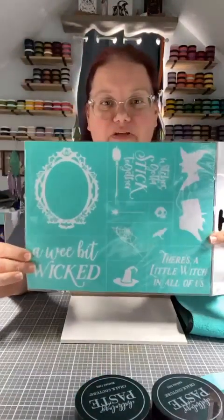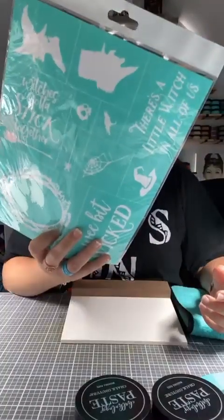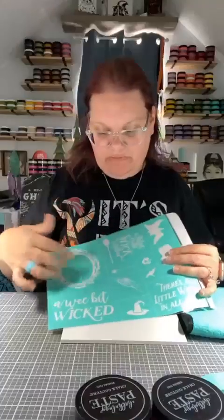Hi everyone, welcome. Today we are going to do this really cool transfer. It is actually called A Wee Bit Wicked. We're going to do some pieces of it.